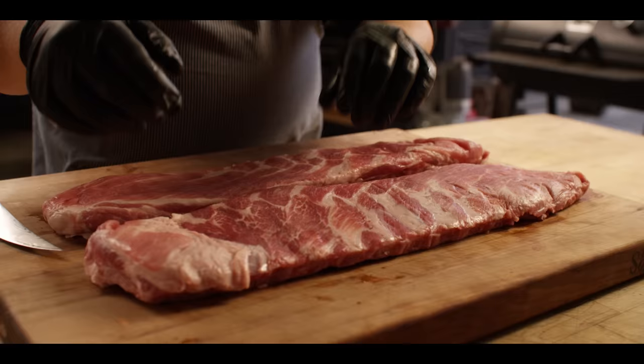We're gonna start out by giving them a good smoke so that they form some bark. Then we're gonna wrap them in foil, braise them in Dr. Pepper and butter until they're super tender, and finish them off with a glaze of a Dr. Pepper barbecue sauce. So what we're working with today are some Durock Pork Spare Ribs, St. Louis cut from Creekstone Farms.